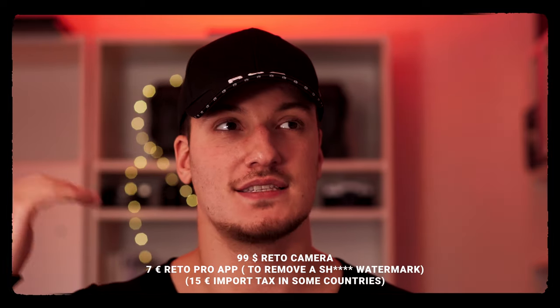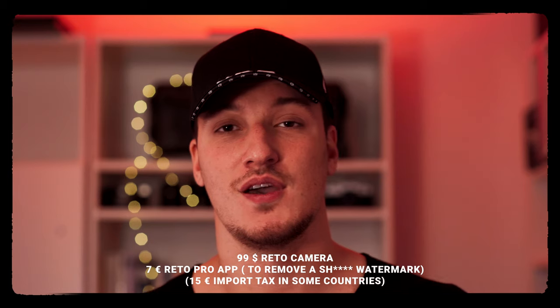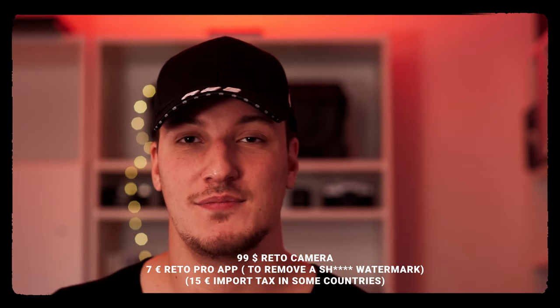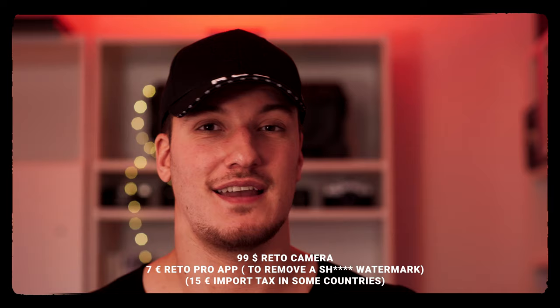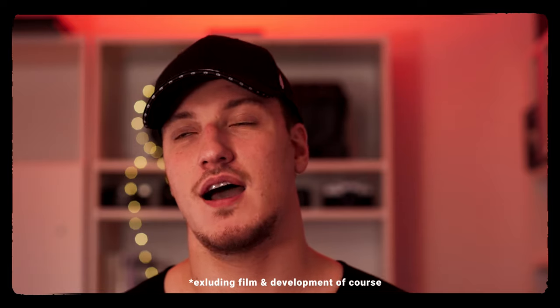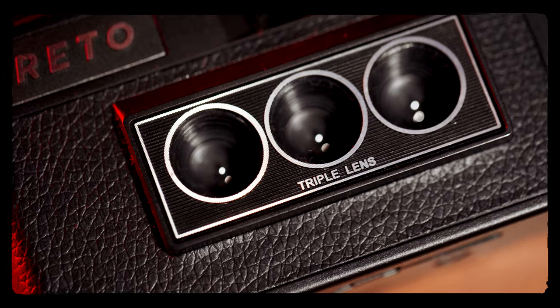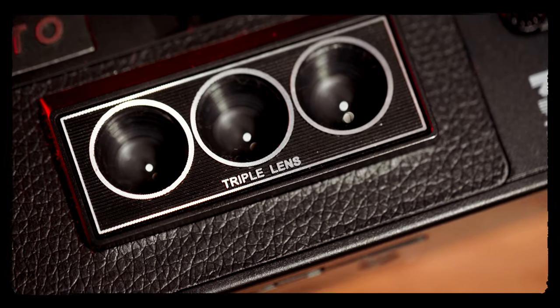The one downside is they sell the app in the App Store for $7, which adds on to the $100 for the camera. I also had to pay import tax because it came from China — another additional 15 bucks — so it comes to around $120 total for the whole package to actually start shooting, which is a very high price point for such a toyish camera.